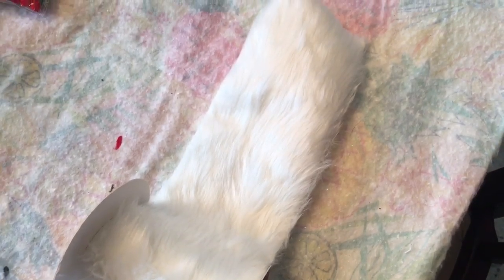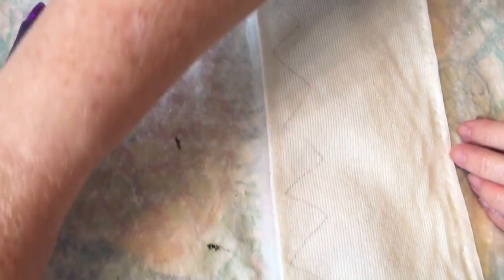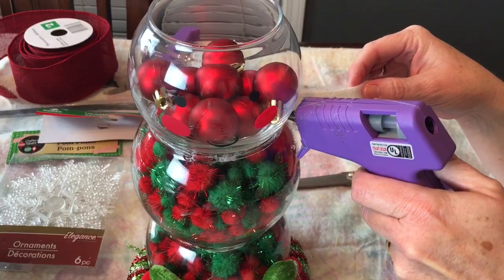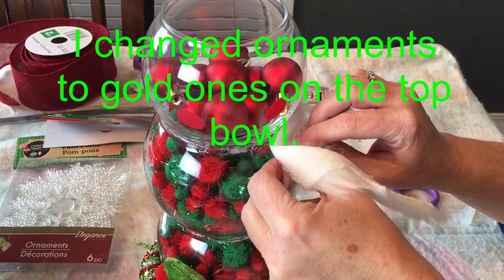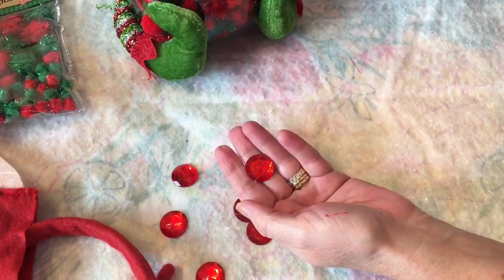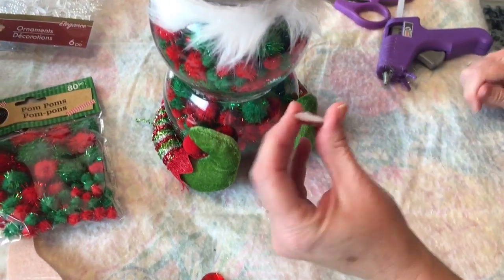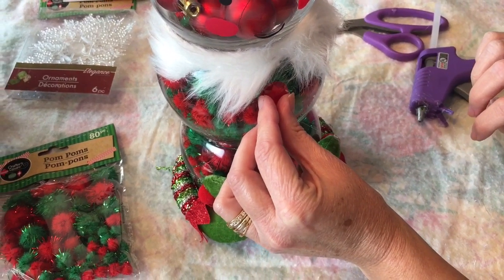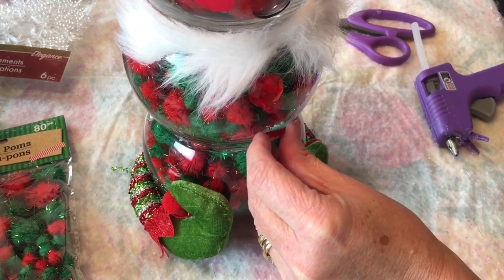Now I decided to add a fur collar to my little elf. This is just some fur from Hobby Lobby — I just did a zigzag pattern. There's a little tool I picked up at Walmart, and when you're cutting fur it works best to use that so the fur doesn't get cut off straight. Just carefully hot glue your fur on. I added rose gold ornaments to the fish bowl — I changed out the red for rose gold ornaments from Dollar Tree. Then I'm just hot gluing some jewels on, kind of like for his little outfit, his little coat, and those came from Dollar Tree also.